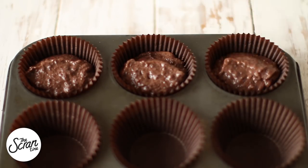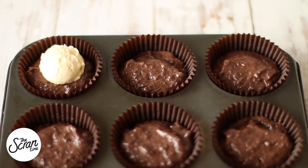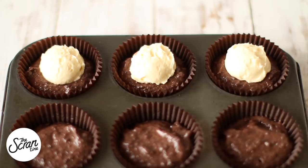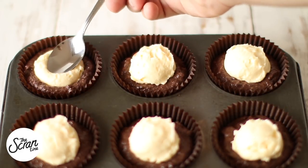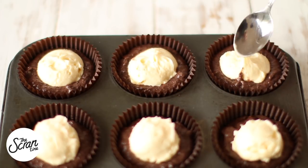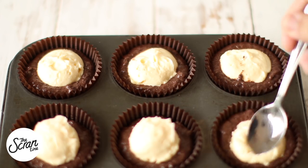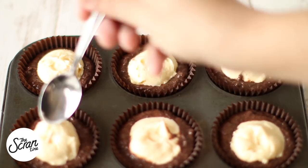Fill your cupcake tin about three-quarters of the way and scoop about a tablespoon of the cheesecake mixture on top. Gently dab them down once you're finished to make sure they bake in the center, as they can go a little lopsided if you don't. Bake for about 30 to 35 minutes, then transfer to a cooling rack.